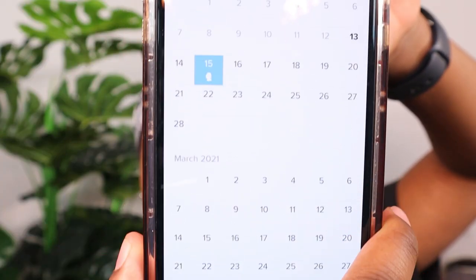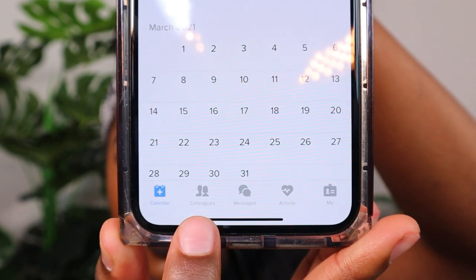The second app I downloaded is NurseGrid. With NurseGrid you can input your shift hours and the facility you're working at — even multiple facilities — and it gives you a calendar layout. You can set notifications for shifts, on-call reminders, and payday. Once you link the app with your facility, it connects you to your colleagues within the same unit so you can message within the app to swap shifts. I find that really cool.